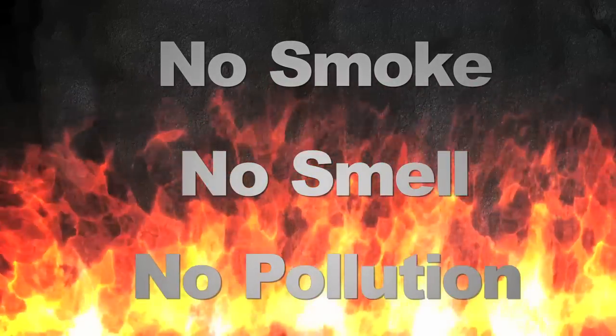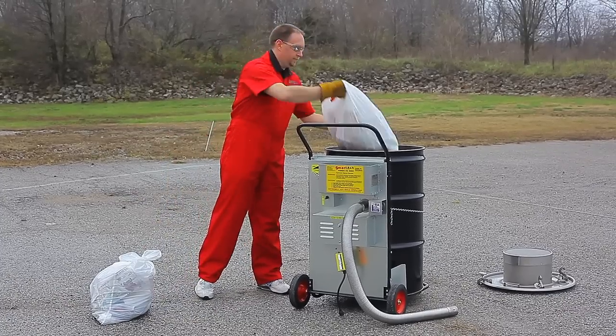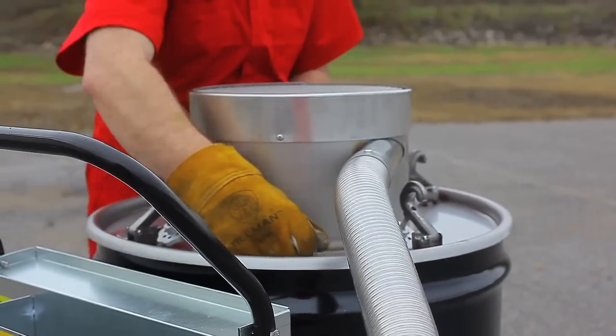No smoke, no smell, no polluting of air. Here's how it works: load a 55-gallon open-head steel drum with trash, plug in the electrical cord to a 120-volt outlet, light a match to the batch, close and clamp the lid. A whirlwind of fire and intense heat disintegrates the solid, non-hazardous waste into a tiny pile of ash.